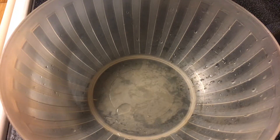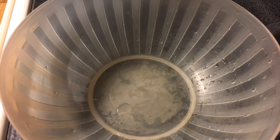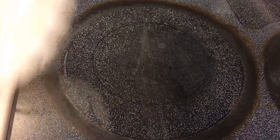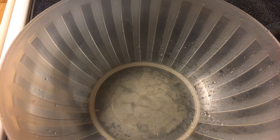Hello everyone and welcome back to my channel of expanding my cooking experience. Today is an old dish that I've made several times in my life, so this is nothing new.